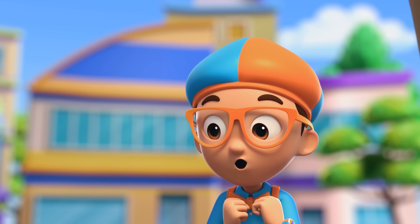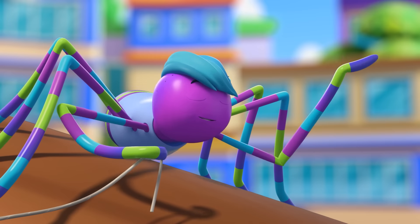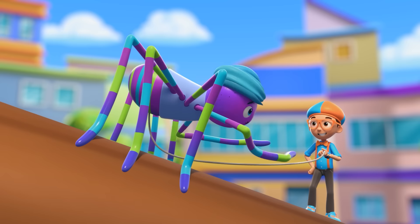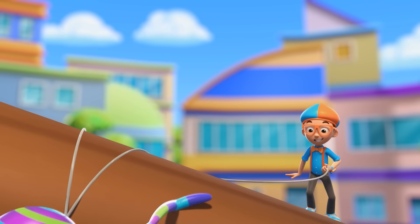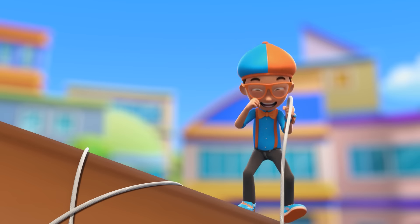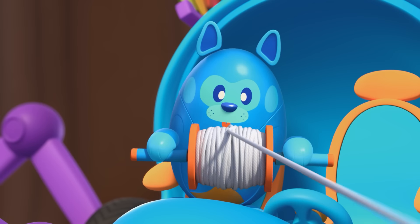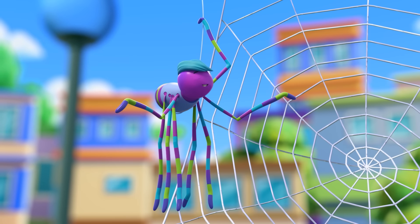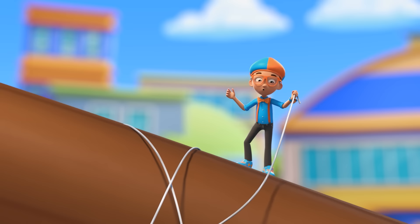To a spider or bug, these strands are as strong as steel! That is so cool! Next, the circles to complete my masterpiece! Can you hold the strand in place, Blippi? Yeah! It is a circle shape! Perfect! Grab that strand, Blippi!